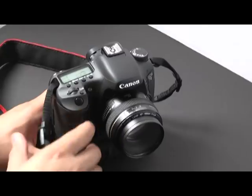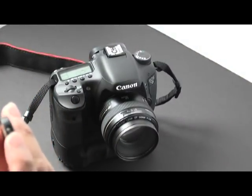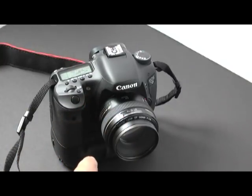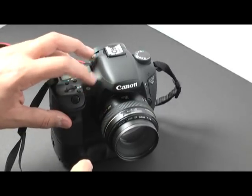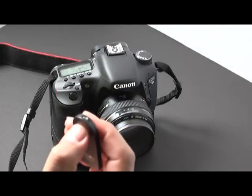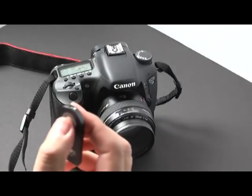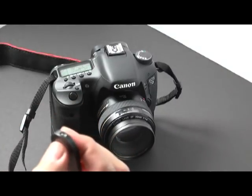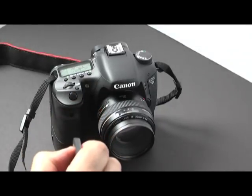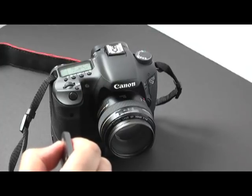Go ahead and place your camera down. This is very important: the infrared sensor on the remote needs to be able to see the infrared receiver on the camera. Now I'm pressing it and nothing's happening because it's not seeing the infrared. As soon as I press down with it facing correctly — bam, it sees it and reacts.